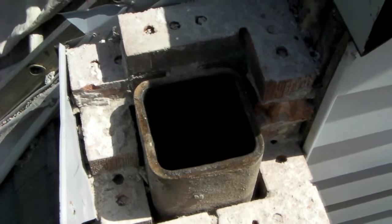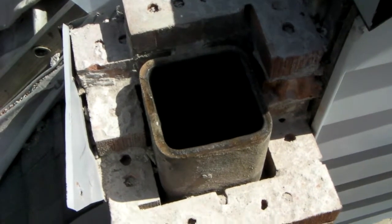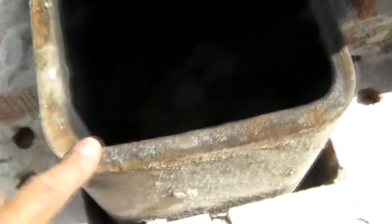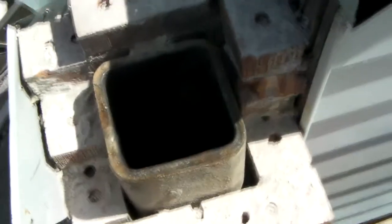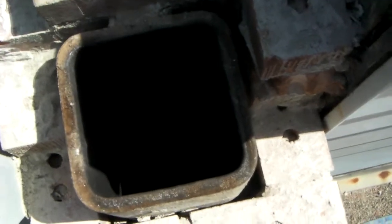We're on location. We've taken down this chimney — the customer had another company in to replace the shoulders. They noticed there were some tile pieces in the fireplace, so now we have this down and had a chance to inspect it. We went inside, which we'll show you in a minute.